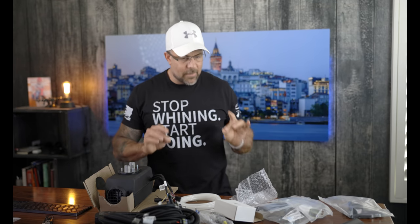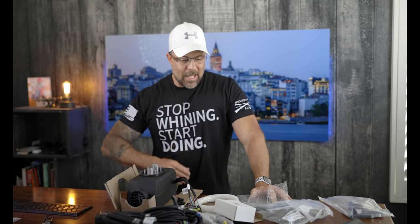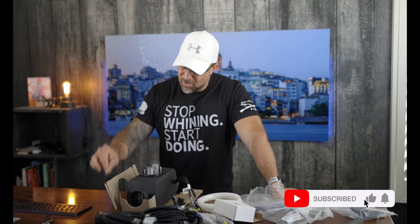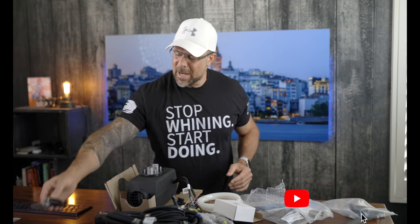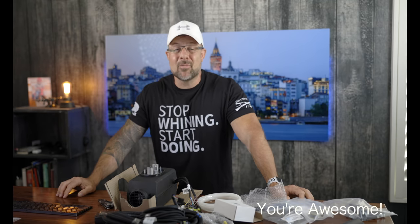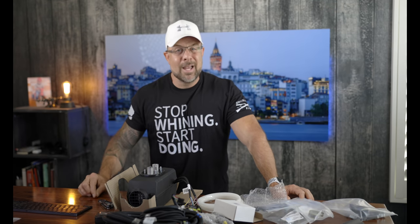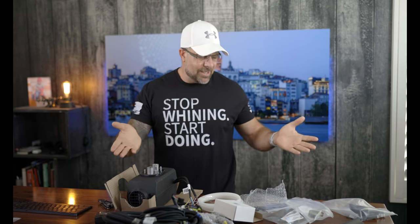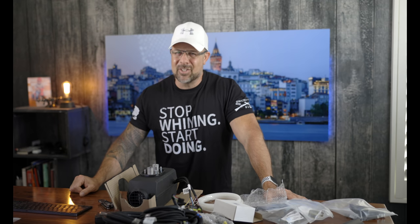We're going to end the video there, and that leads us into part two, which will be the actual install down in my garage — wrenching this thing in and getting it lined up. If you were entertained or we were helpful, hit that like button down below. If you're not subscribed to the channel, what are you waiting for? We'd love to have you. Hit that bell so you're notified each time we come out with a video. I'm going to clean up this mess, get out of the studio, and you get out there, stay healthy, and find your adventure.